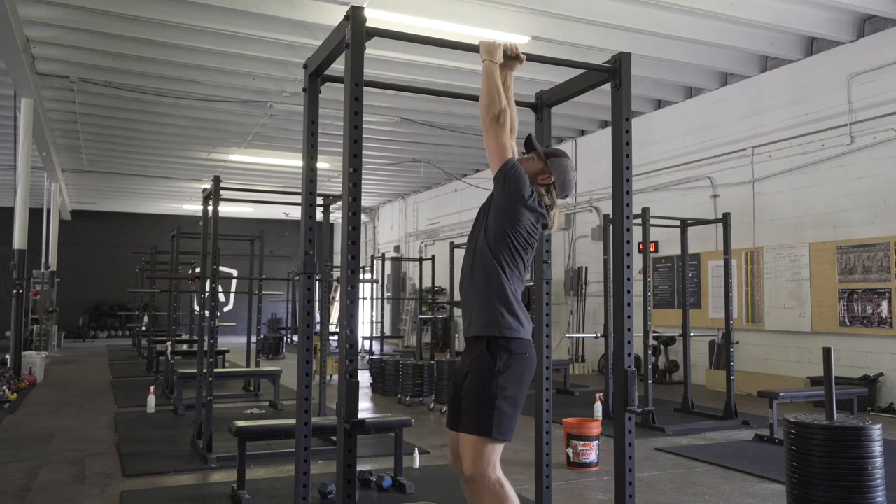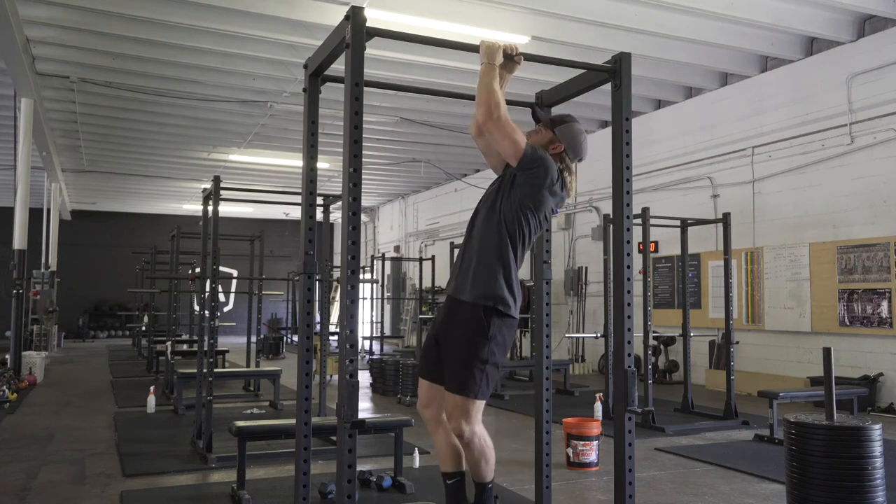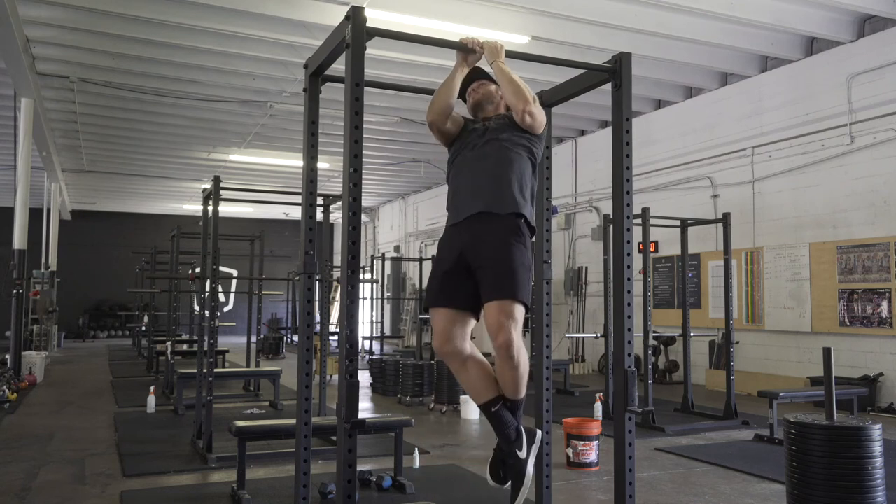Another option is to stagger your grip, and then do the prescribed number of reps on one side, change your hands, and then do the prescribed number of reps on the other.